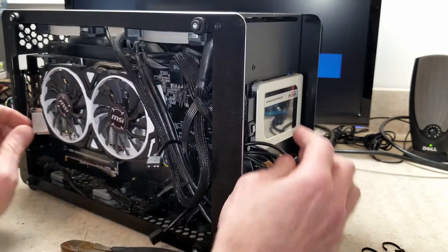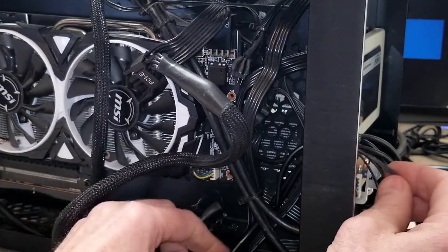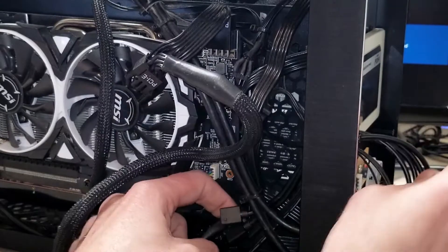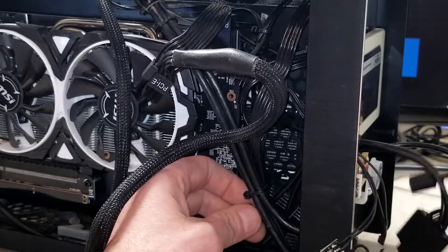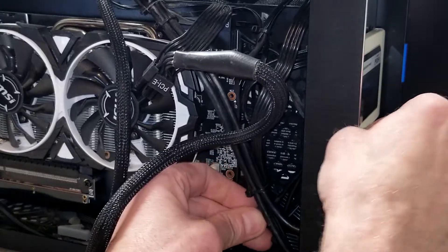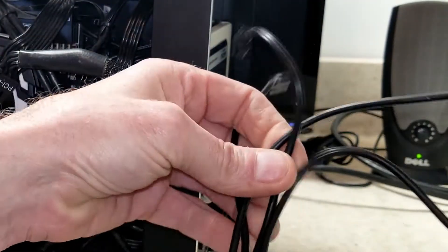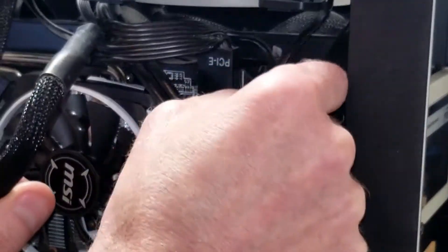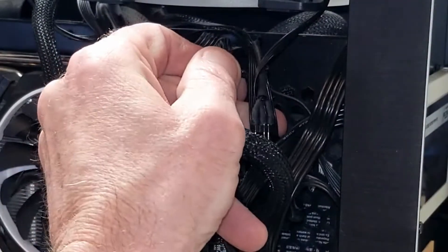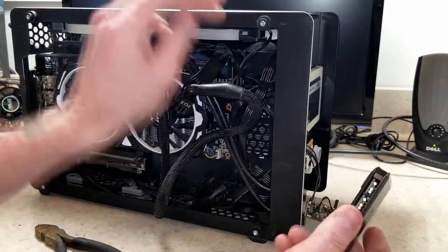I've got to figure out where everything is by slowly tugging on my wires. It looks like all the fans are disconnected. Here's that four-way ARGB splitter — I can save that for something else since I won't need it here anymore. I've got to find all my cable ends and also figure out where I want to put the controller.